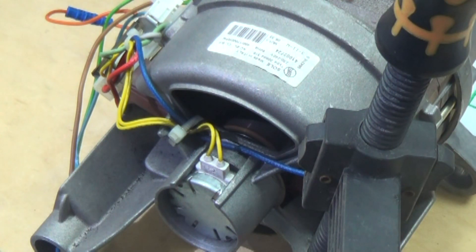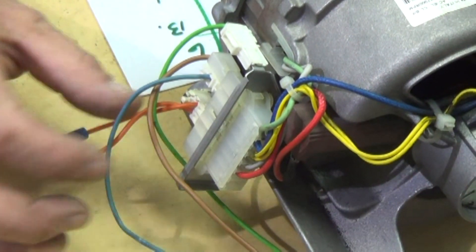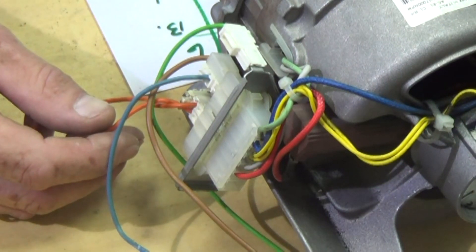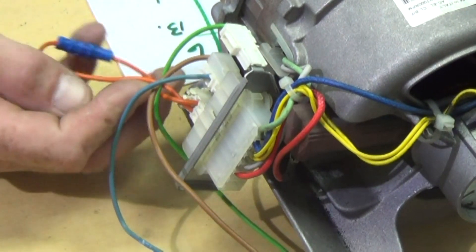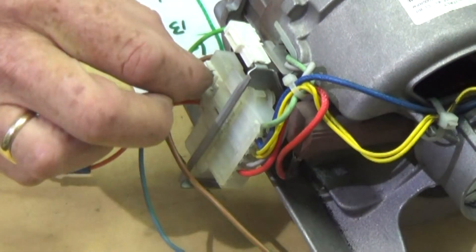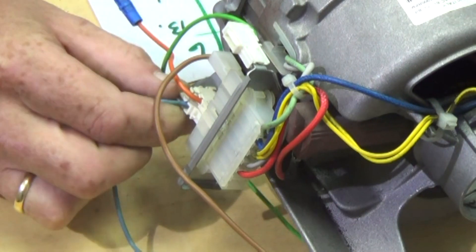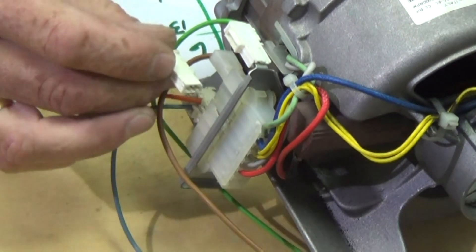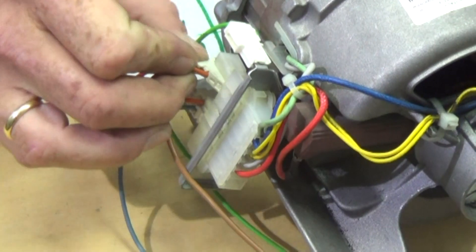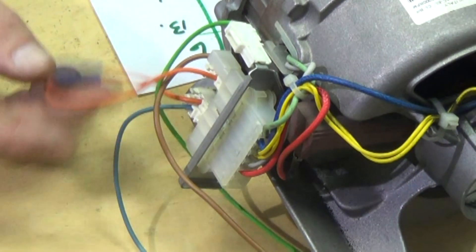What we're going to do next is reverse the polarity on the motor, in other words making the motor spin clockwise. We're going to take the neutral wire which is on number two and connect it to number six, which is the other brush. So we're taking the neutral from number two to number six, and we're taking the jumping wire from number six to number two. Therefore we are bridging number five and two together. By doing this we're going to make the motor rotate the opposite direction — clockwise.